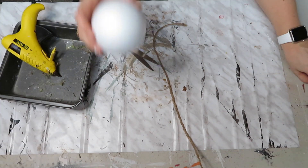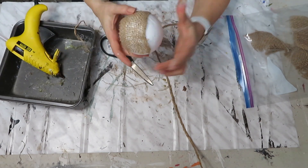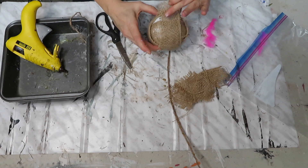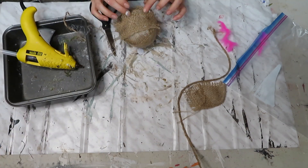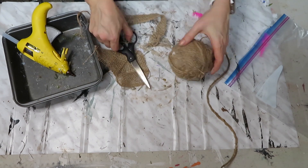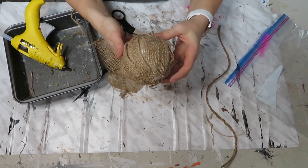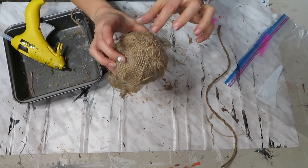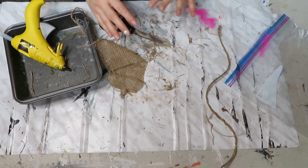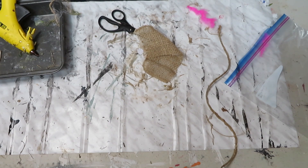Now the next one, I'm going to try and cover with some burlap. So here it is — it's not perfect, but once you trim off all the little loose ends it does look kind of neat and it gives just a different texture. So now I'm going to do the same thing for a couple of the smaller ones and then I'll show you what it looks like on a display.